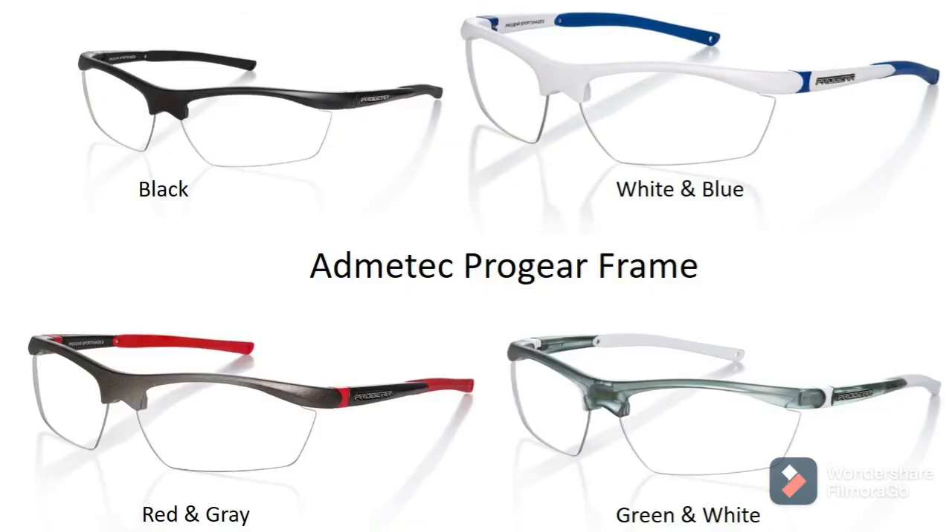The Pro Gear frame sits on the face like this. It's a reasonably good frame that covers the face completely and a lot of people find it protective. We have sold a lot of them. Depending on your facial structure and your preference, you will find one of these frames most comfortable and suited to your requirements. Thank you so much.